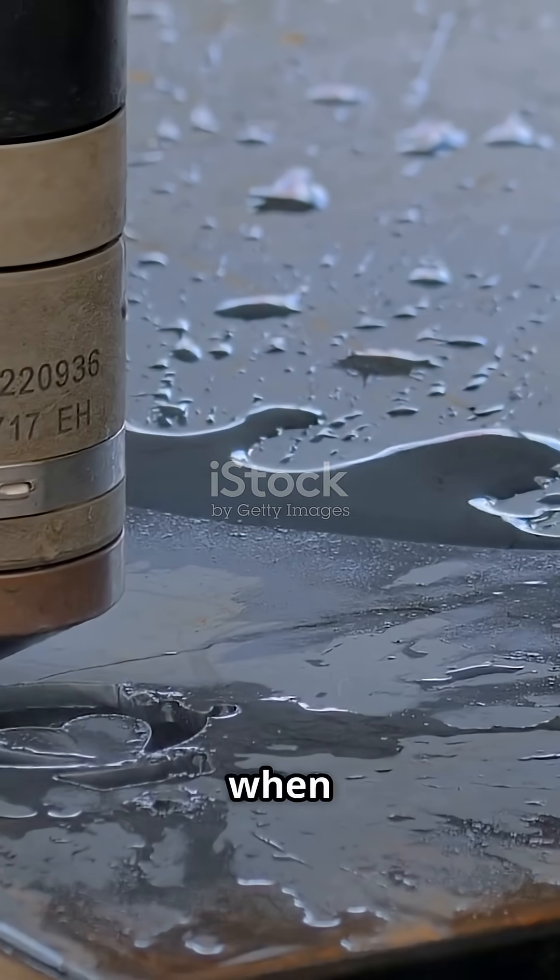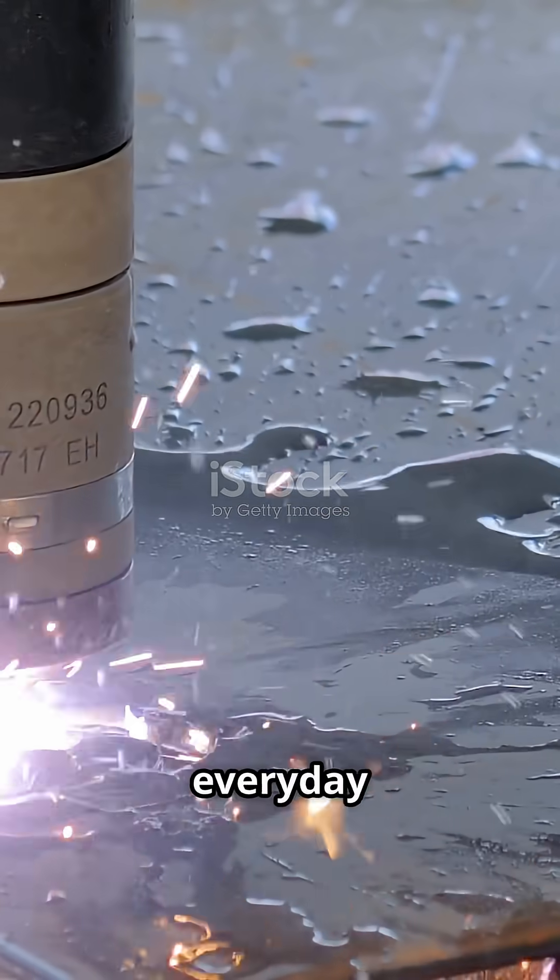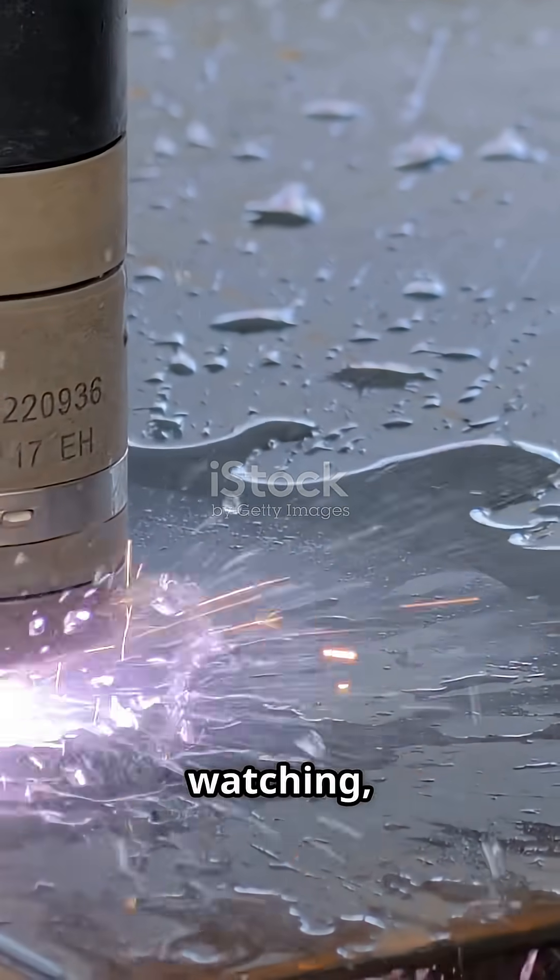As we've seen, each metal has its own beauty when cut, helping us appreciate the science behind everyday materials. Thanks for watching, and stay curious.